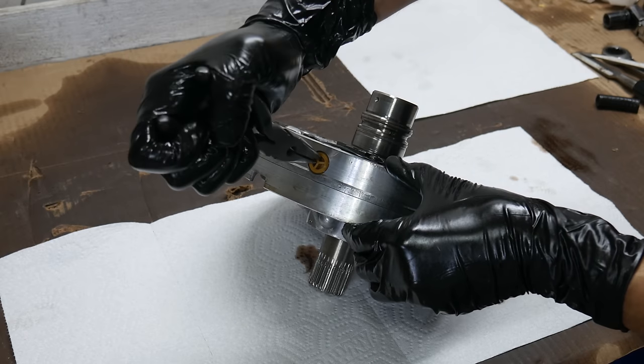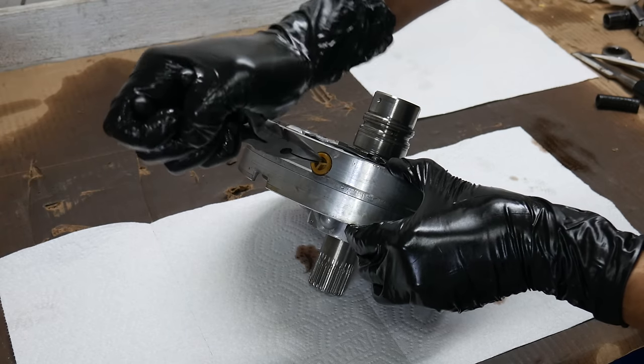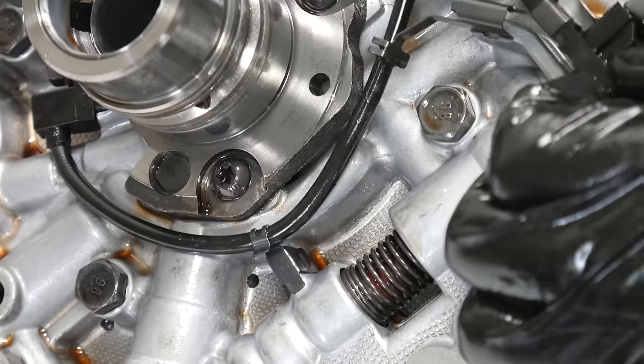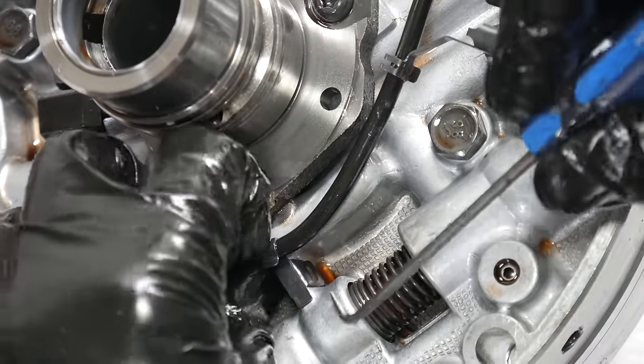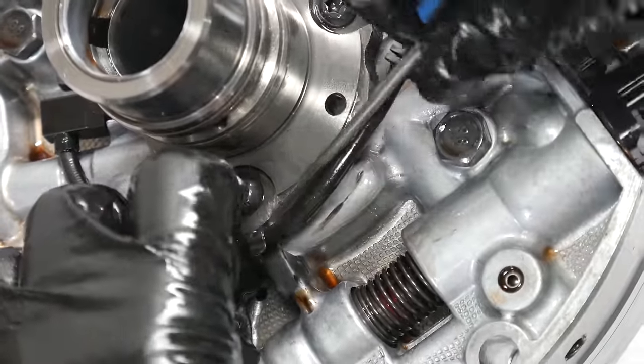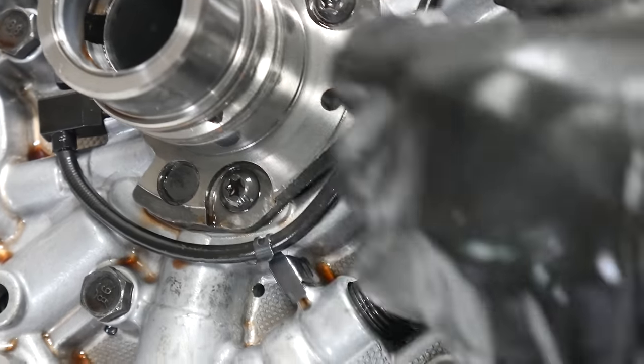The first thing we'll do is remove the pump filter screen by using a pair of needle-nose pliers to twist it out. We can take a pick or a small screwdriver to remove the clips that retain the wire for the input speed sensor. The speed sensor can be removed right now, but we'll get back to that a little bit later.